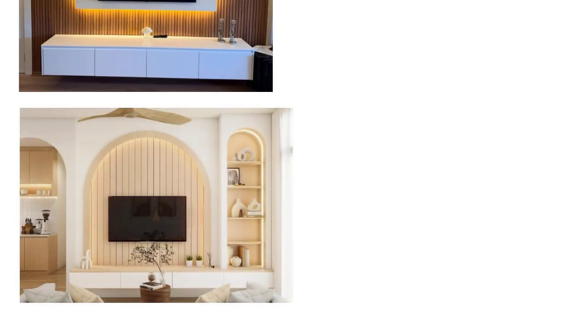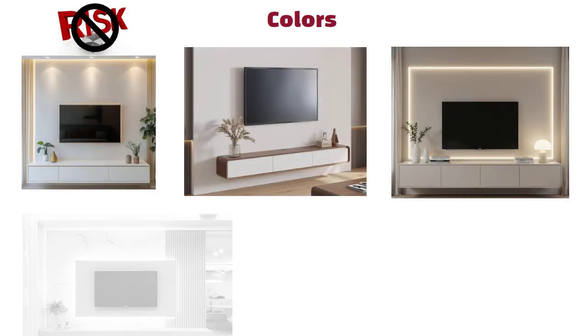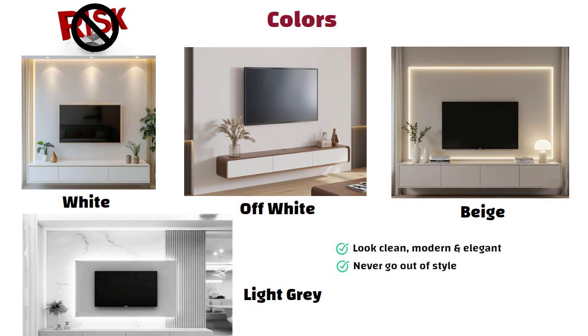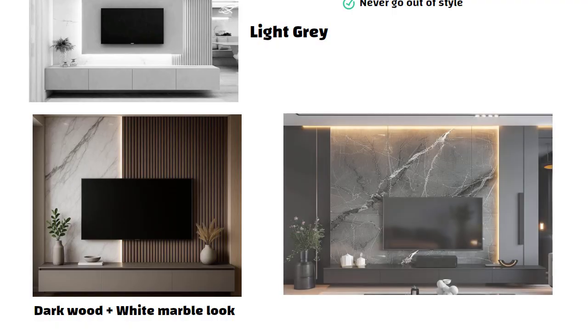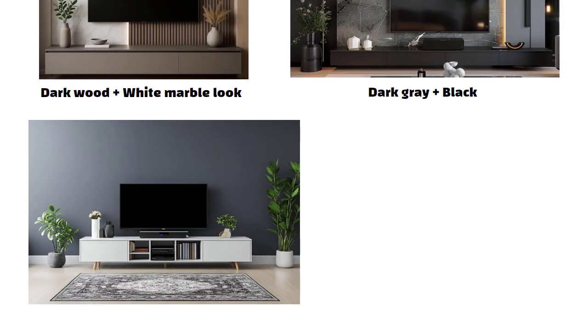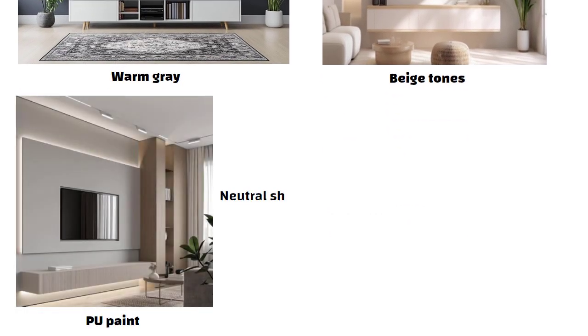If you want a very high-end designer look, you can try arched paneling or recessed TV wall designs — these make the wall feel architectural and add depth. Now let us talk about colors. If you don't want to take any risk, just stick to safe shades: white, off-white, beige, or light gray. These colors always look clean, modern and elegant, and they never go out of style. If you want contrast, pair dark wood with a white marble look. If you want a rich dark theme, dark gray plus black works beautifully. And if you are using texture paint, go for warm gray or beige tones. If using PU paint, choose neutral shades for a premium finish.